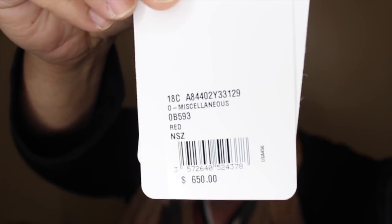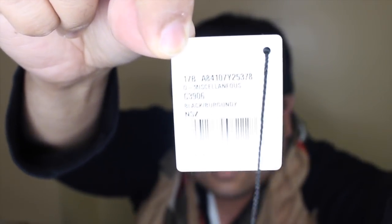With this whole new lighting setup it is harder to get these things in focus. The tag for the red one just says 'O miscellaneous' — so not very descriptive there. The black one's tag also says 'O miscellaneous' as well. These pieces both retail for $650 USD.